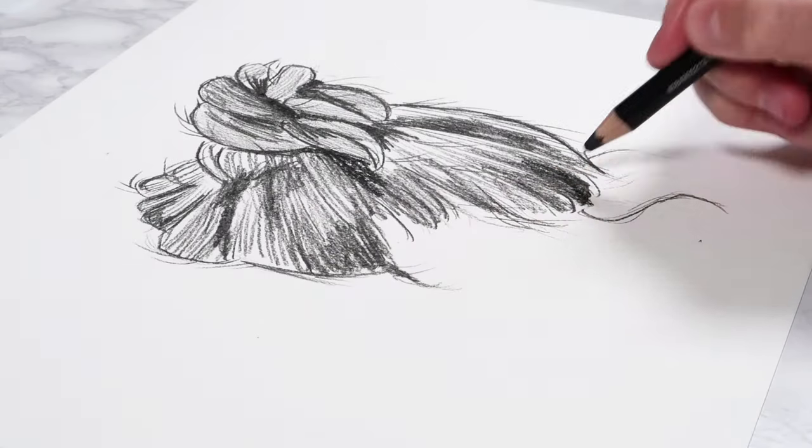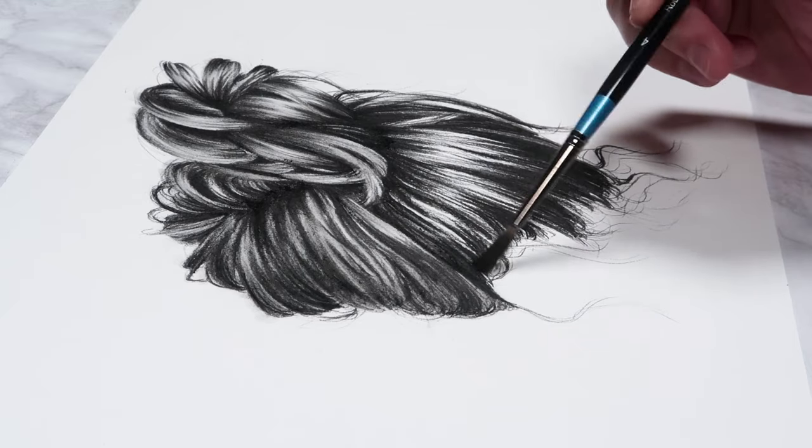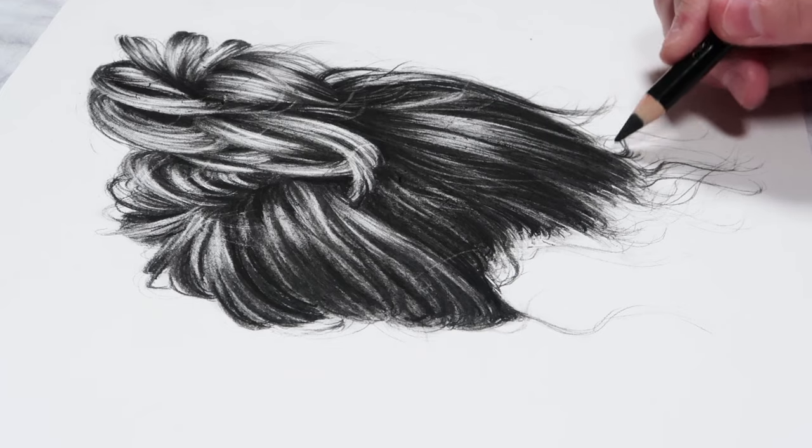I'm going to go through all of the don'ts for drawing hair and then I'm going to go through all of the do's and I'll take you through a full hair study.